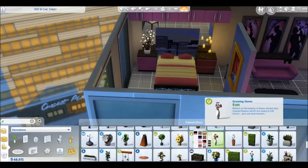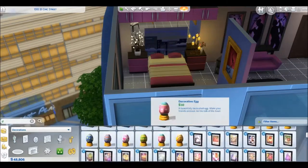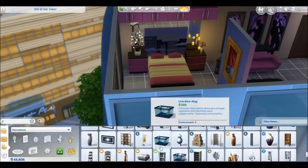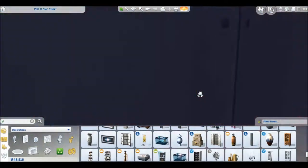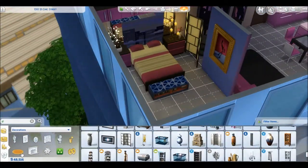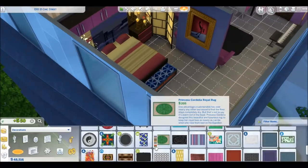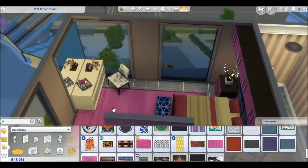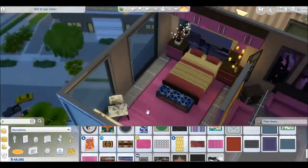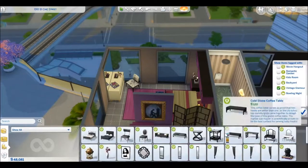I feel like they'd use the shelves for toiletries and whatnot — they can put up towels there. Clothes will go in the drawers, but just added things they might need in the upper shelving area, which I felt was needed.